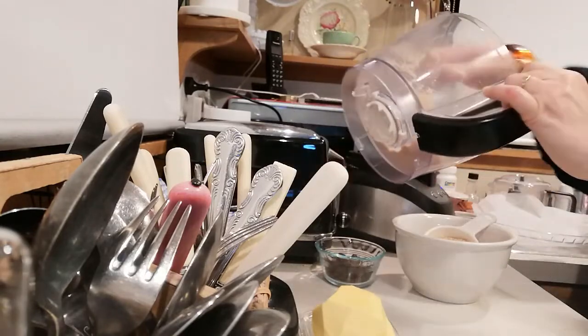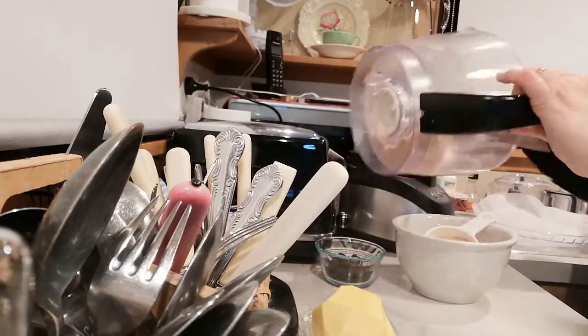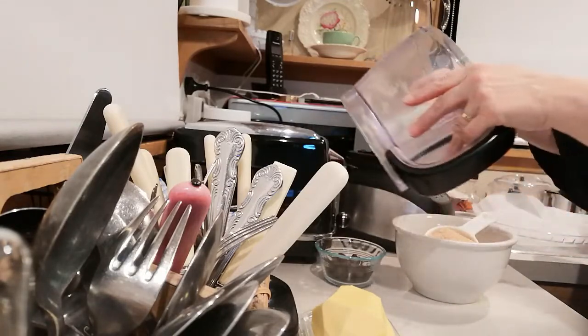Oh, I think it might be perfect — I didn't think I would need a whole packet. Great.